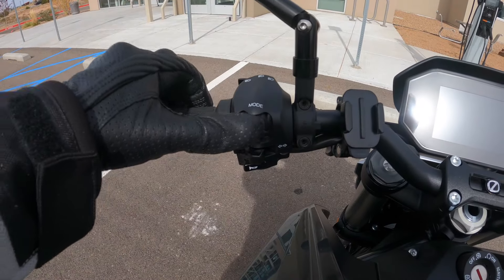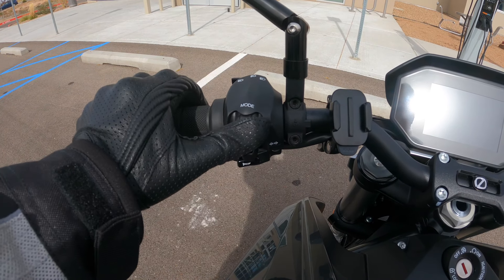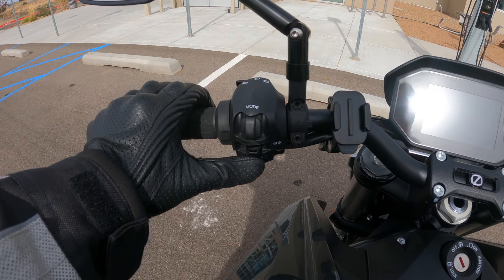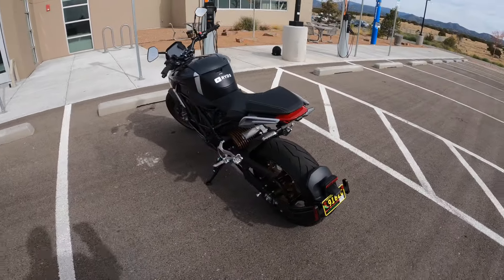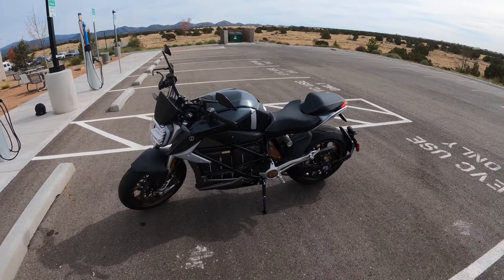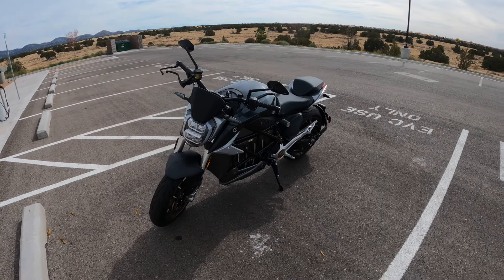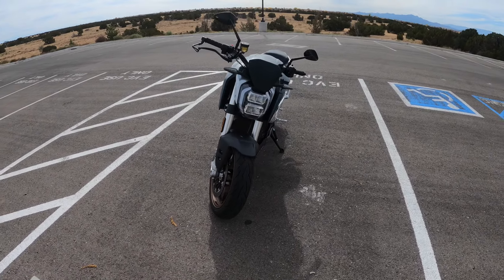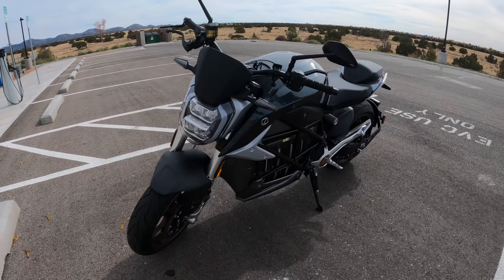So far I only have a few complaints about the Zero SRF. First, the turn signal switch is too close to the mode button — I find myself hitting the mode button instead of the turn signals. Second, the auto-canceling feature of the turn signals takes a while before it turns off. Third, the riding position could be improved with different footpeg placement, different handlebar position, and not having such a large storage area at the top of the bike. Zero has released a footpeg lowering kit to help address complaints from riders. And if you really have difficulty with the riding position, the Zero SRS is supposed to be more comfortable.